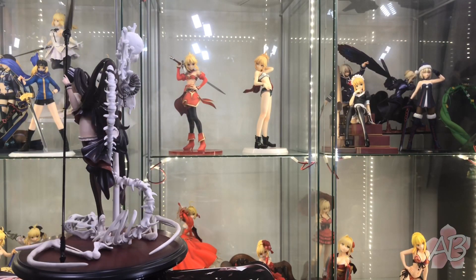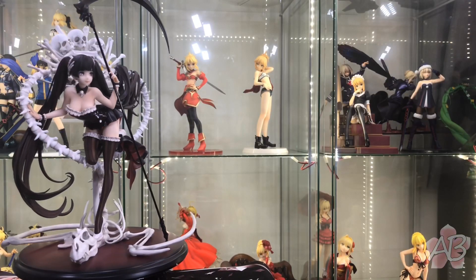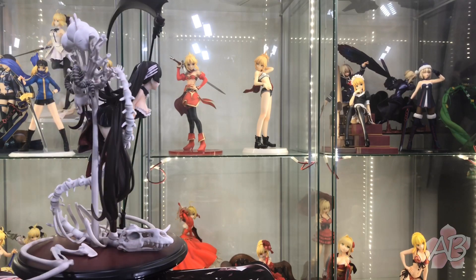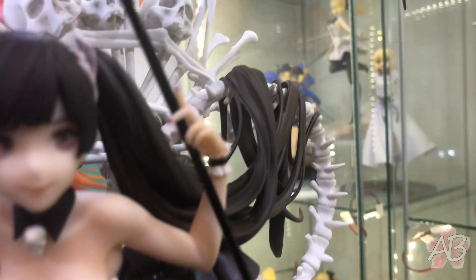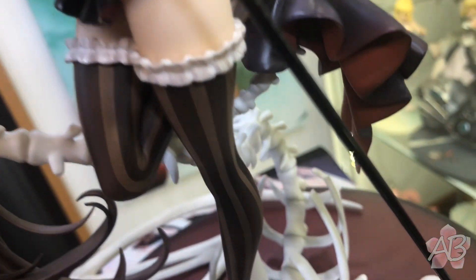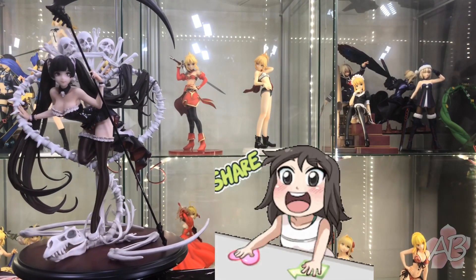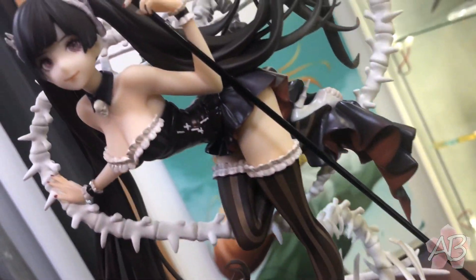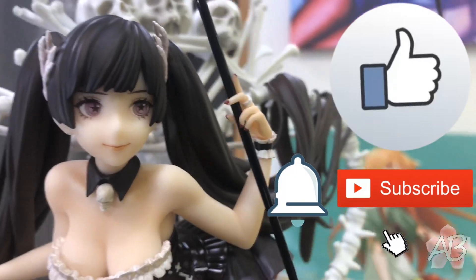If you guys do want her, I'll post a link down in the description of some sites where you can currently get her. You can't really find her on My Figure Collection because she's from a Chinese company and it's not anime related, which I think is a bit unfair on My Figure Collection's behalf. If you want to support the channel, I'd appreciate if you shared this video and gave me some tips and advice on how I can make these videos better. Leave a comment down there, and if you liked this video, I'd appreciate a like, a subscribe, and I'll see you next time — thanks for watching.